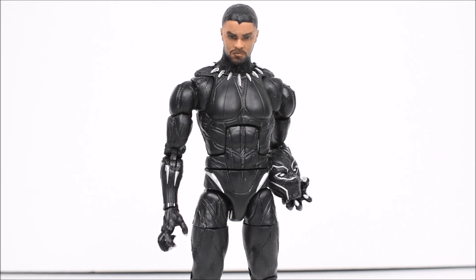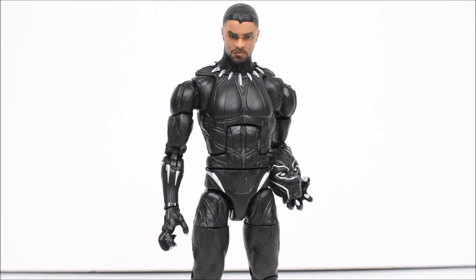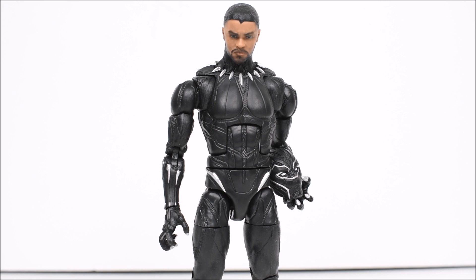Alright everybody, I thank you guys for joining me on my Marvel Legends Black Panther movie figure review. I hope you guys enjoyed it. Please check out some of my other Marvel Legends action figure reviews. Don't forget to leave a like and a comment if you enjoyed this video. Please subscribe if you haven't done so already, and as always, have a great day. Bye.